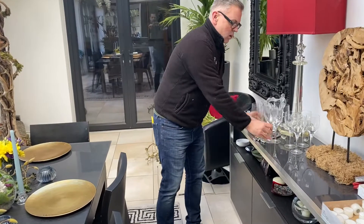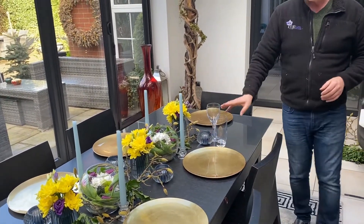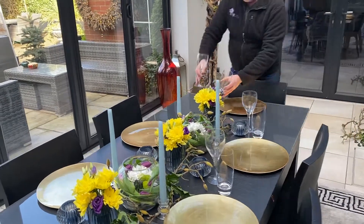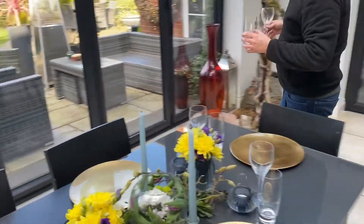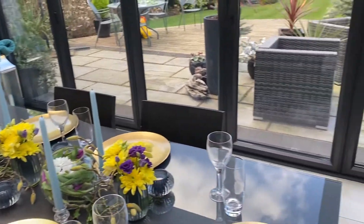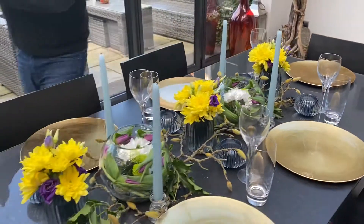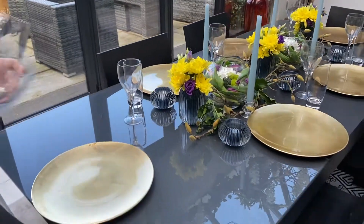I'm going to throw on some wine glasses for the adults. I generally like to work from the right-hand side, and I'm placing water glasses on the side as well, especially for the little youngsters. Coming together very nicely. It does take a while setting up a table, but you can see how it's all coming together.